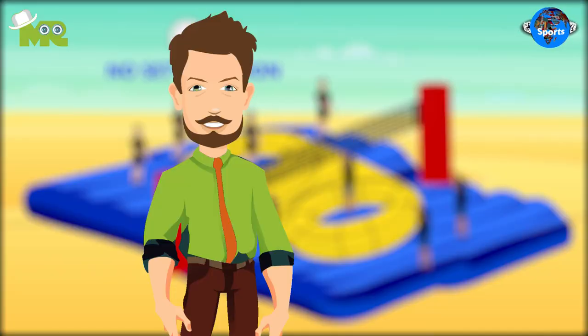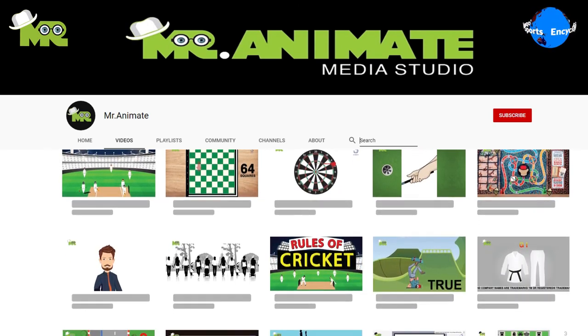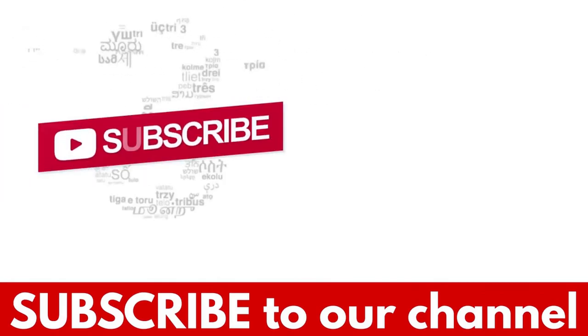This is an overview of how to play Bossa Ball. However, if you'd like to learn the rules of Bossa Ball in detail, make sure you check out our video, Bossa Ball Rules. If you like the video, hit the like button, and don't forget to subscribe to our YouTube channel.